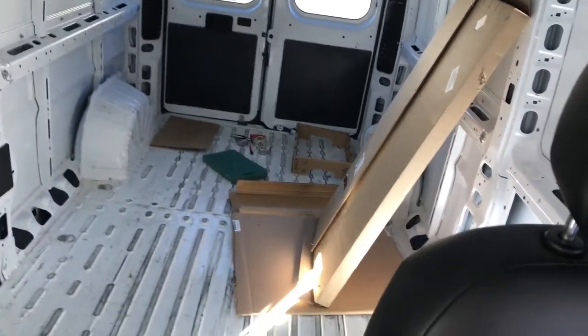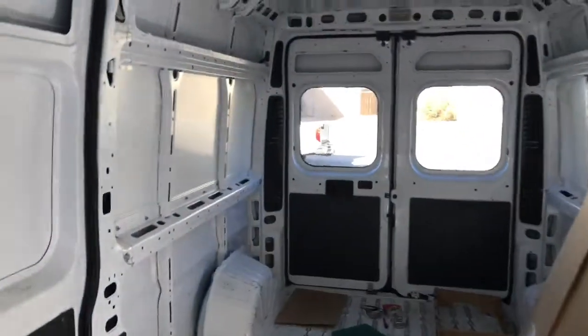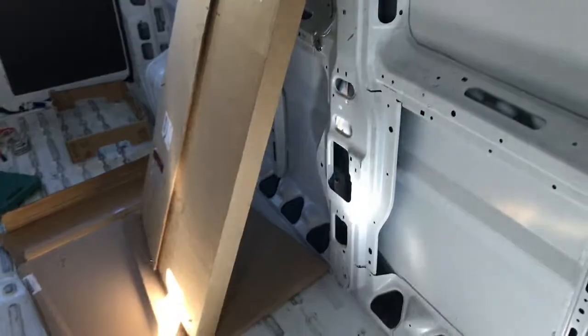I got a couple large pieces of cardboard from Merck that are about ready to toss out, to use for templates.